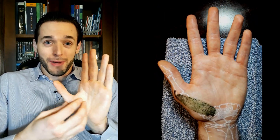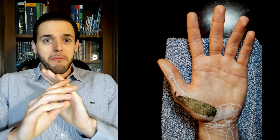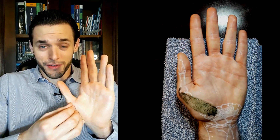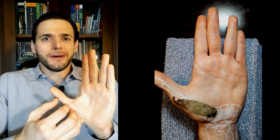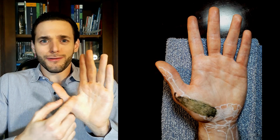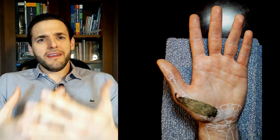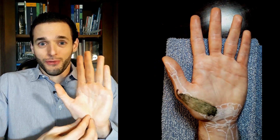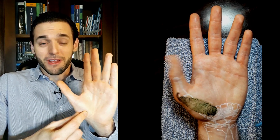It's one of the muscles of the thenar eminence — the first and main function of the abductor pollicis brevis is to abduct the pollicis. But there's got to be some overlap between the muscles of the same compartment, because in the end it is a muscle originating from the wrist and inserting into the first finger.